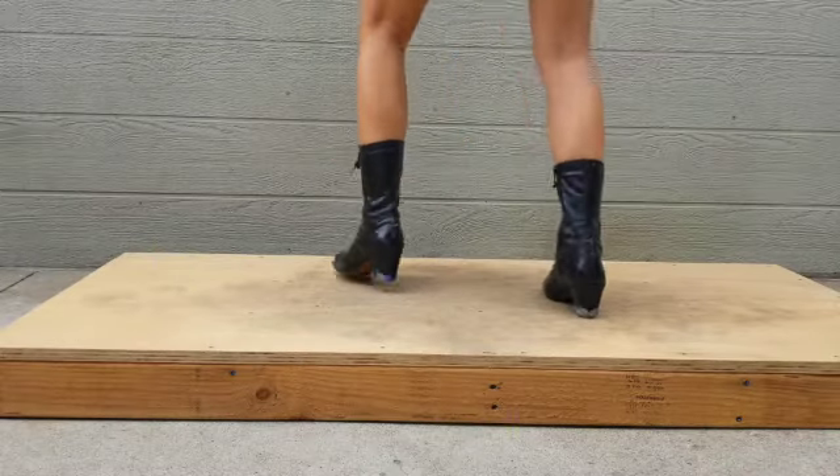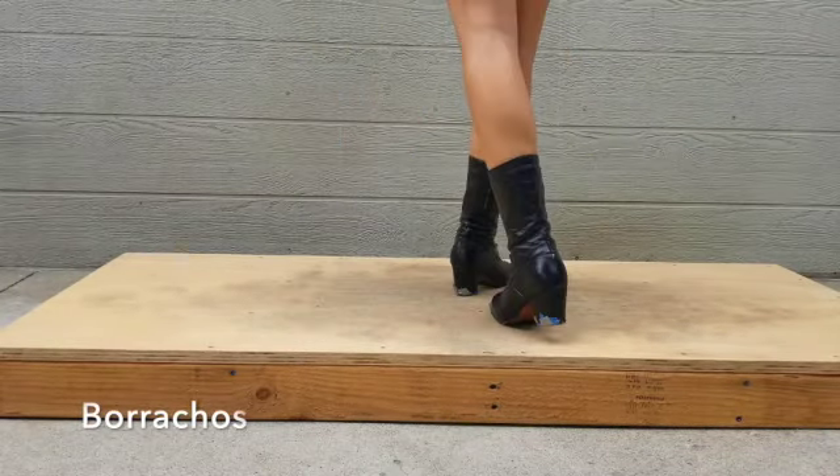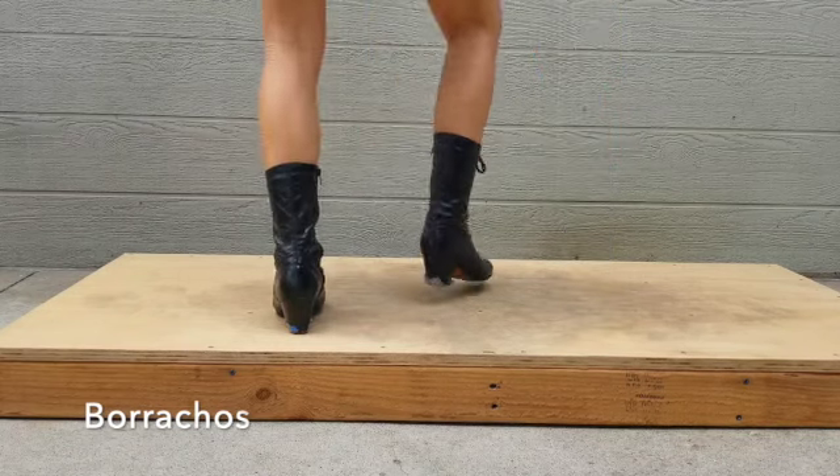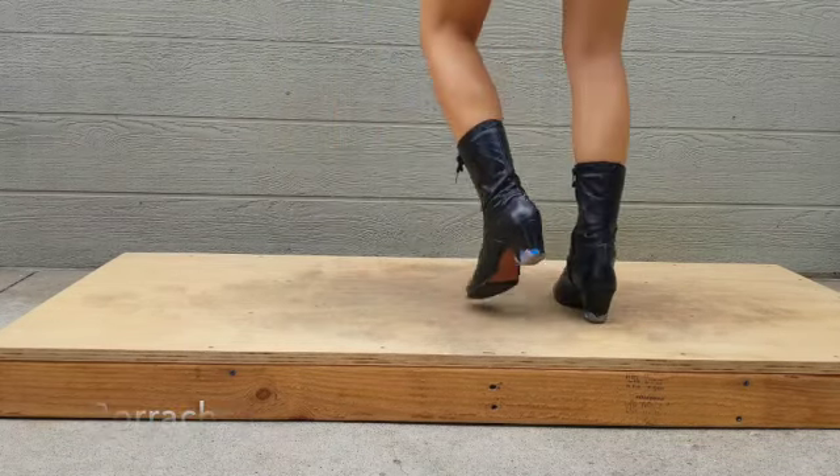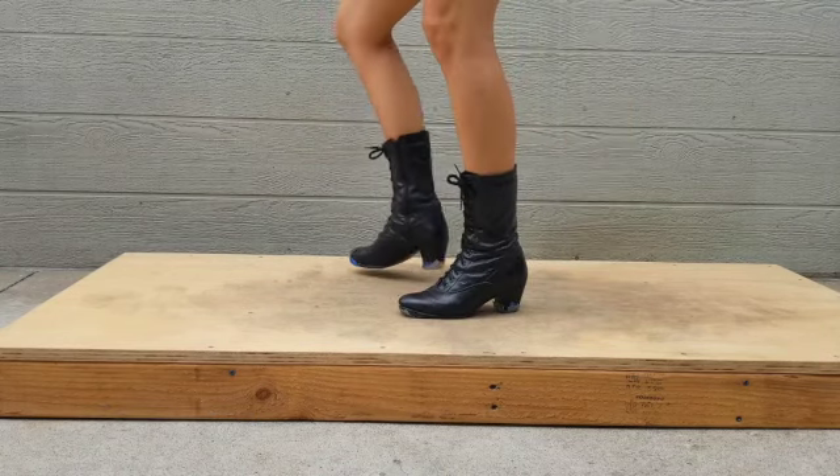The last step is borrachos. For this one you're going to be stepping side to side, so you will start to the right and then to the left. Typically as you do this step you'll also be leaning your torso.